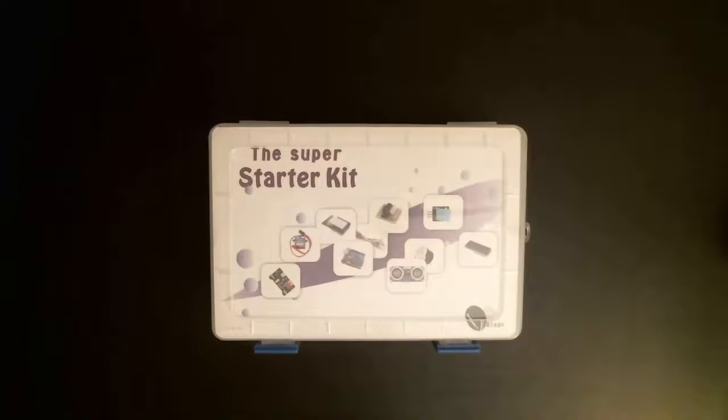Hello everybody, Bradley Swart here, the Pack Prof, and today I'm going to show off my new toy. I've been working with this for a few weeks now, and I think it's time to finally show off some of my work. So here — the Super Starter Kit by the company called Elego.